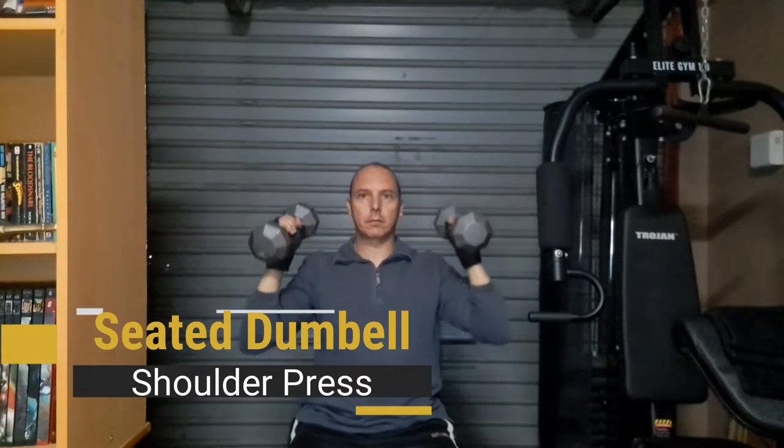Our next exercise is going to be the dumbbell shoulder press. After that, our next exercise is going to be side lateral raise. Then the next exercise is going to be a dumbbell incline press, and after that a dumbbell fly.